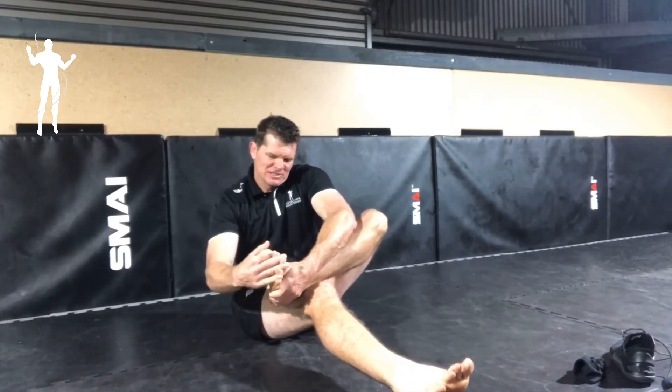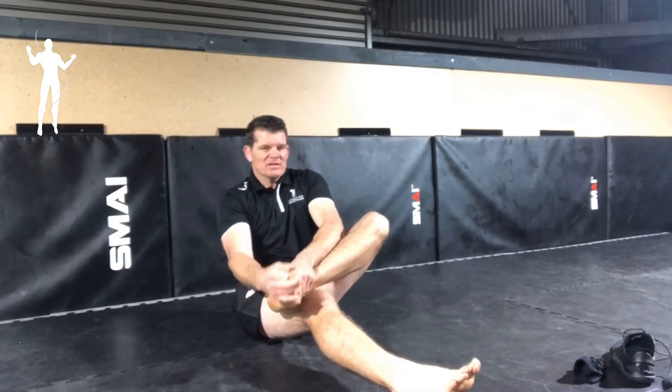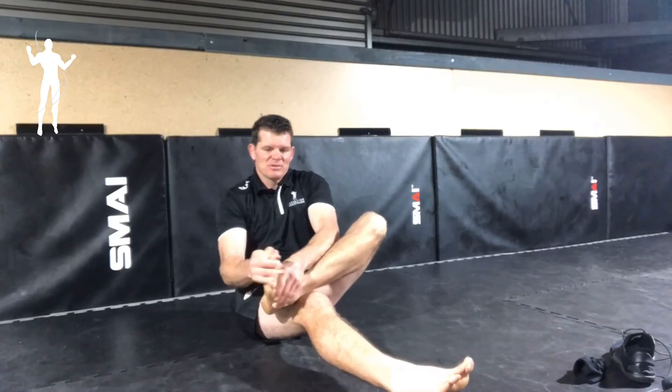Interlace your fingers first, really open those toes up. It's a good time to check in with your feet as well, see how they're performing, if they're having any strain or any sort of issues with injuries, you can really work on that. That's toe release.